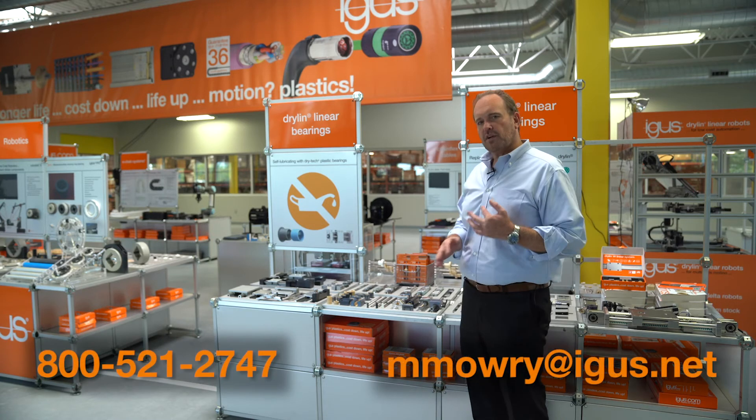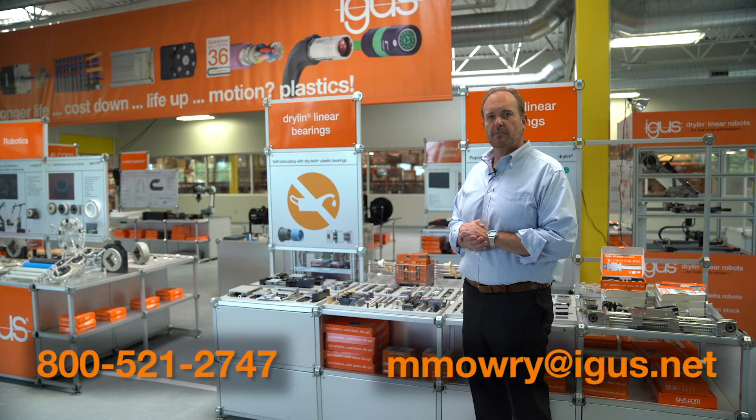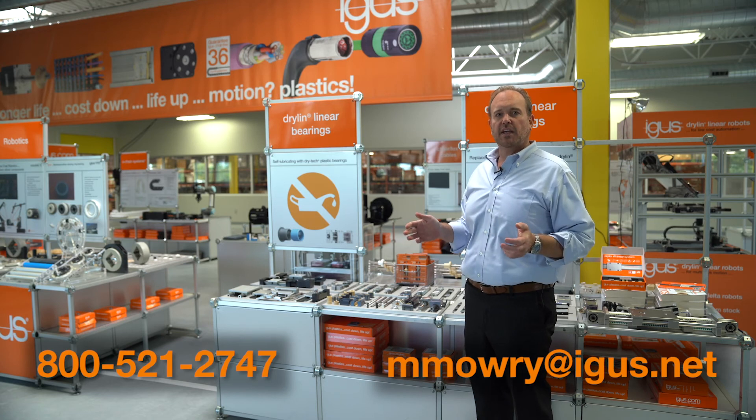So there you have it — Drylin R in a nutshell. We're looking to offer you a technical improvement and cost reduction on your next piece of equipment. If you have any questions or want design assistance, please reach out to me at either the email or phone number below. Thank you for watching and we'll see you next time.